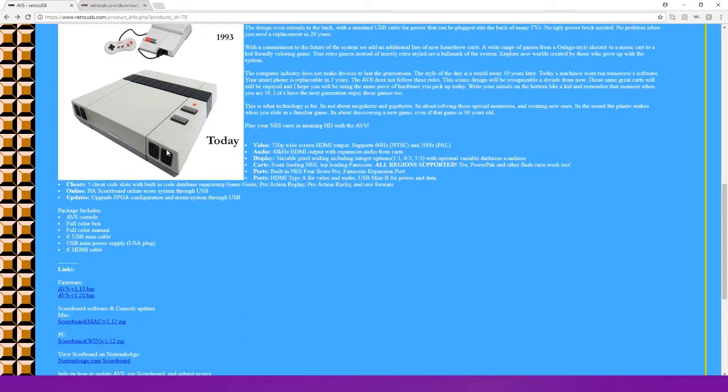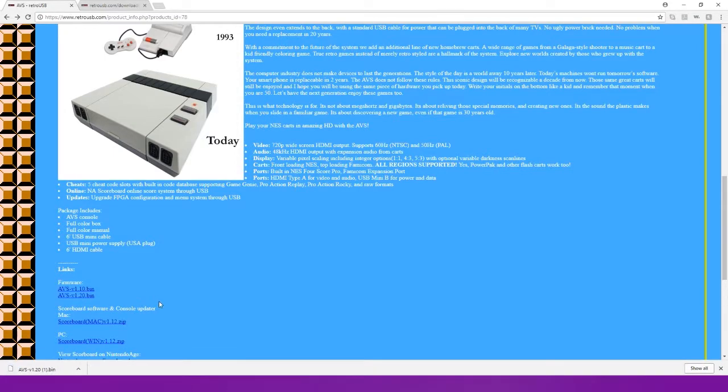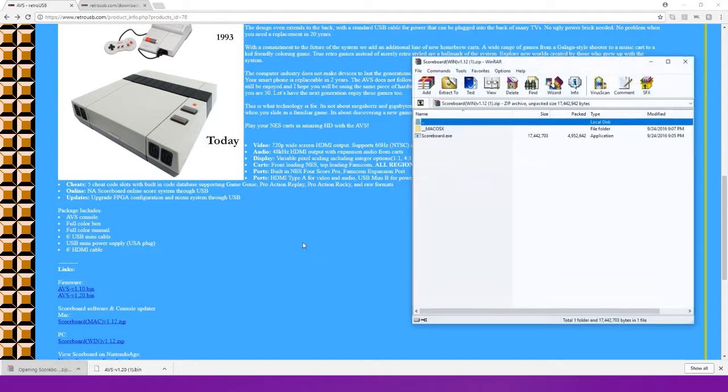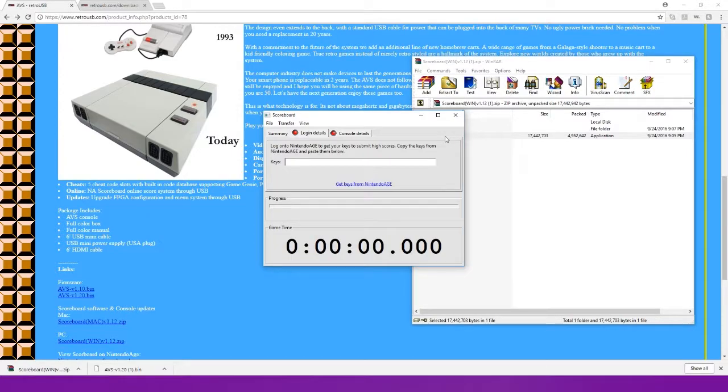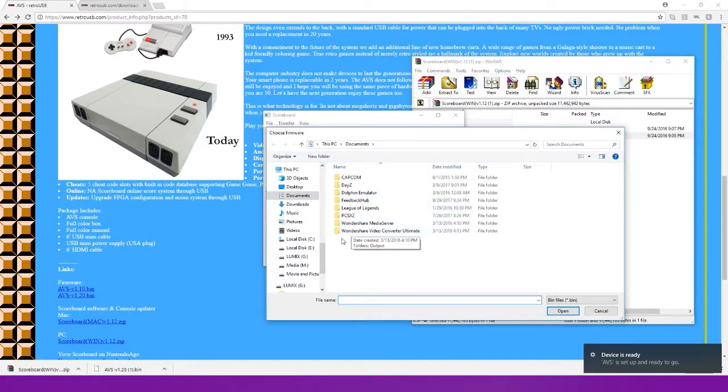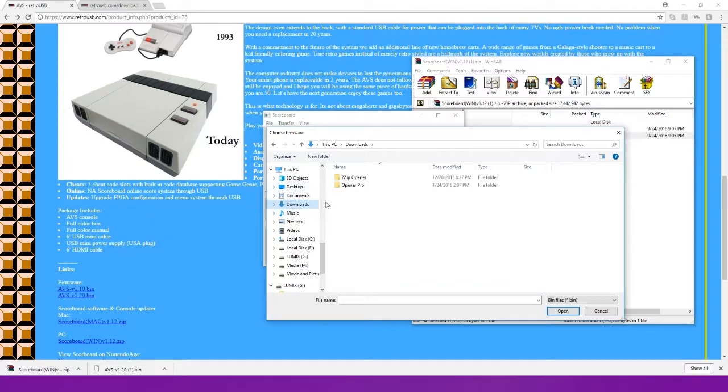So you want to go to the website and download the firmware — obviously the most recent version — and also download the software for the scoreboard and console updater. Now I'm going to open that up with WinRAR, but you can use whatever zip program you prefer. At this point you're going to want to plug in your Retro AVS to your computer using the USB cord that was provided, and just power it on — just hit the power button.